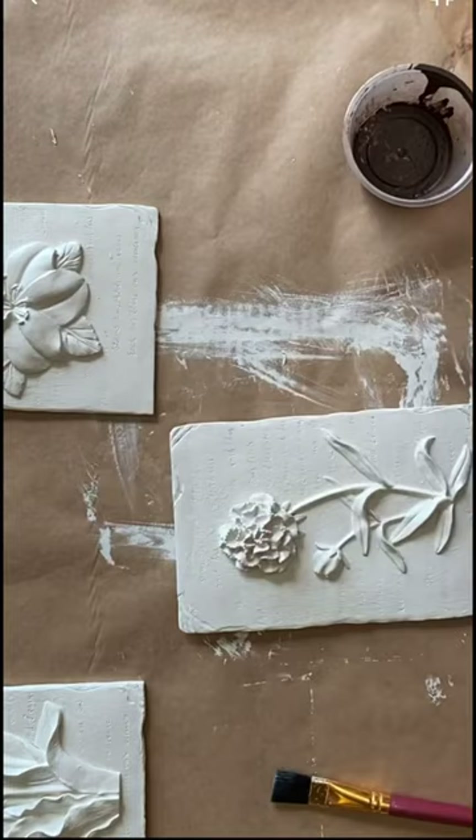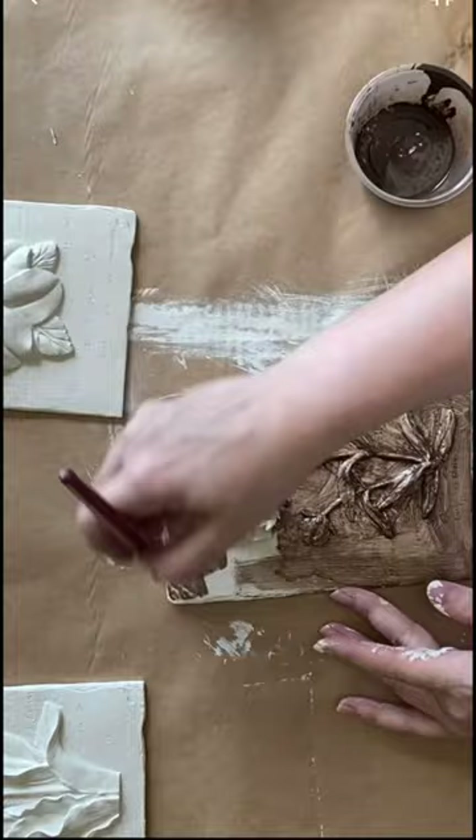Next I'm using Dixie Bell's Tobacco Road Voodoo Gel Stain over the top. This will really highlight all of the details.